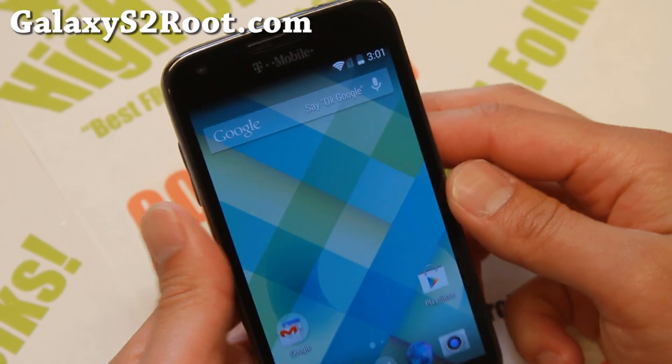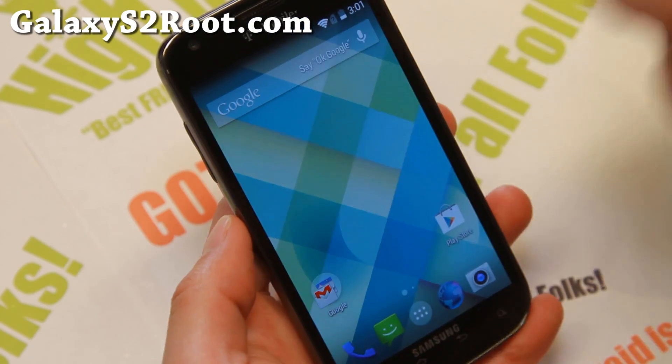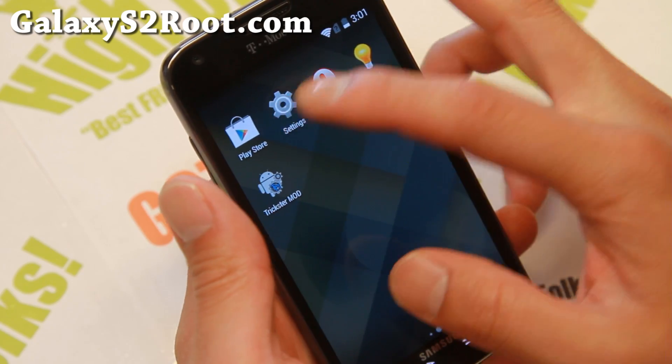Hi folks, Max from GalaxyS2Root.com for this week's ROM of the week. Check out Carbon ROM. The latest version is based on Android 4.4.4. I really like it.